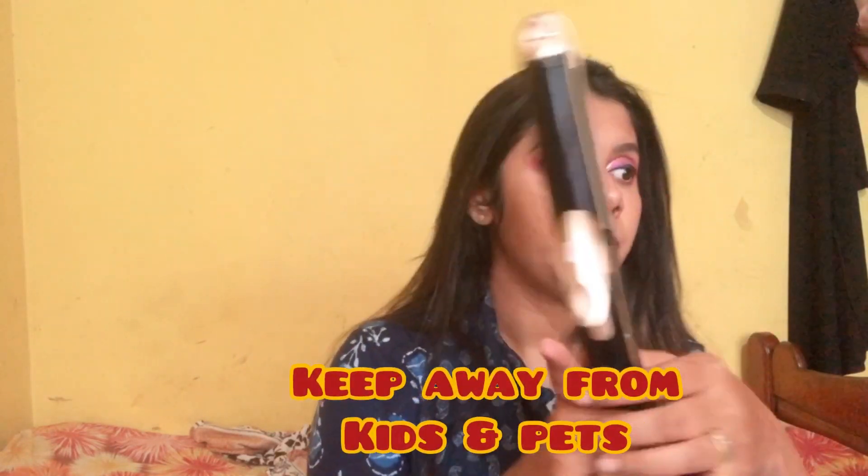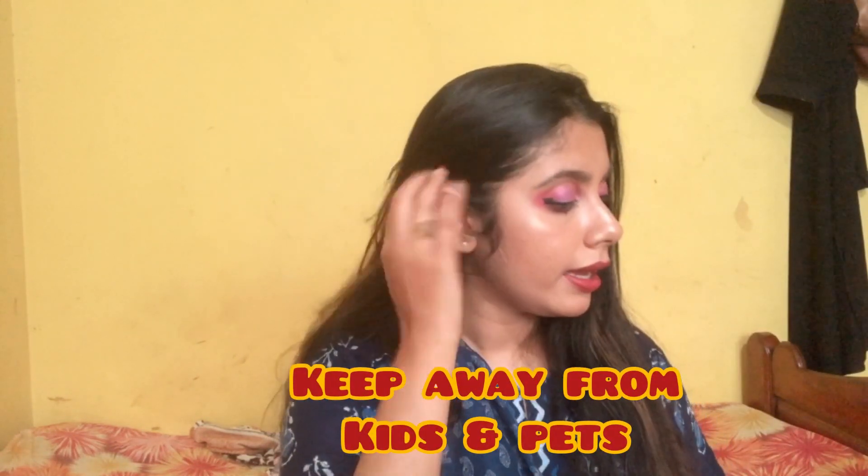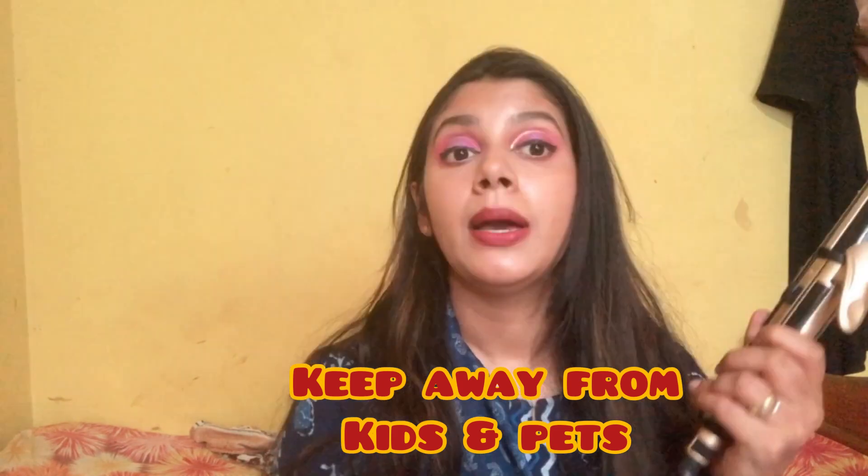After you finish styling your hair, always remember to switch off the button, keep it somewhere safe, and let it cool down. Be aware of children and pets — always keep it away from them.